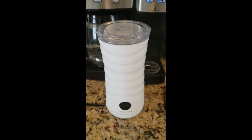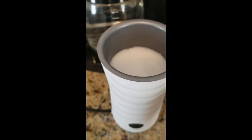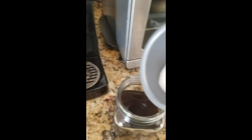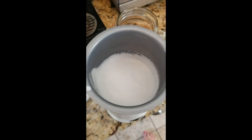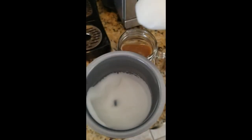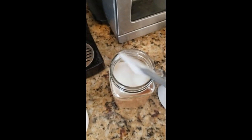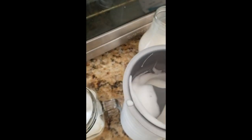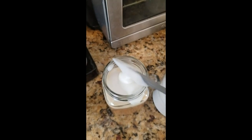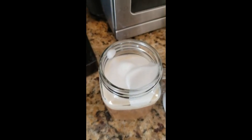It just had three light beeps to let me know it was done, and it certainly looks like it frothed up nicely. I'm going to go ahead and give this a pour. This came with a spatula to take the foam out. You can see it actually did froth up really nicely. The first time I tried it, it had even more froth — the milk is now a couple of days old, and I think that may be why it didn't froth quite as well, but it still did a great job.